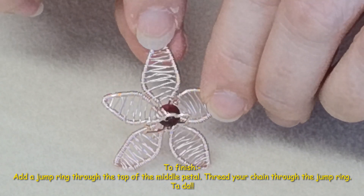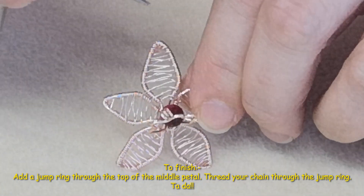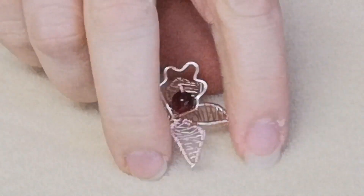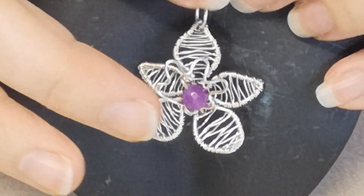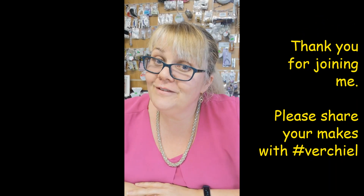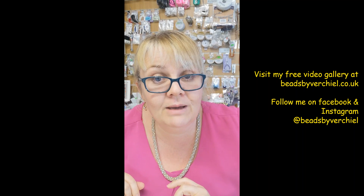Now we just pop a jump ring through the top. If it's difficult to get in there you could use your round nose pliers to make a slight indentation first, then pop your chain through it. This is what it looks like — the jump ring at the top and the chain. I hope you found that useful! Pop me a note in the comments and let me know if you're going to give this a try, and share a photo using my hashtag. Let me know in the comments — are you a beader? What's your favorite thing to do? Thanks so much for joining me, bye!